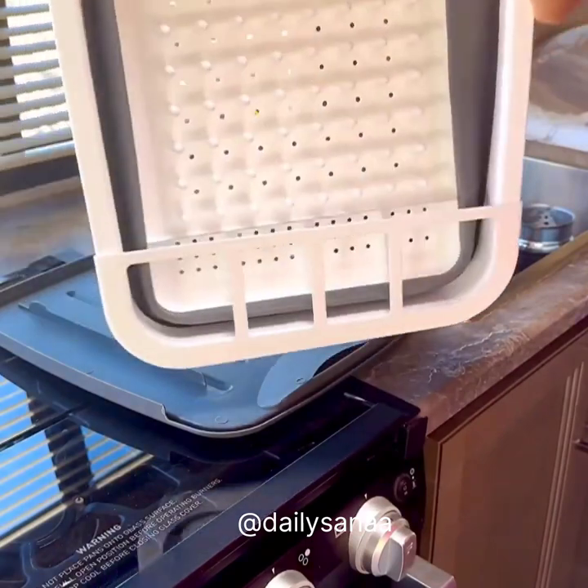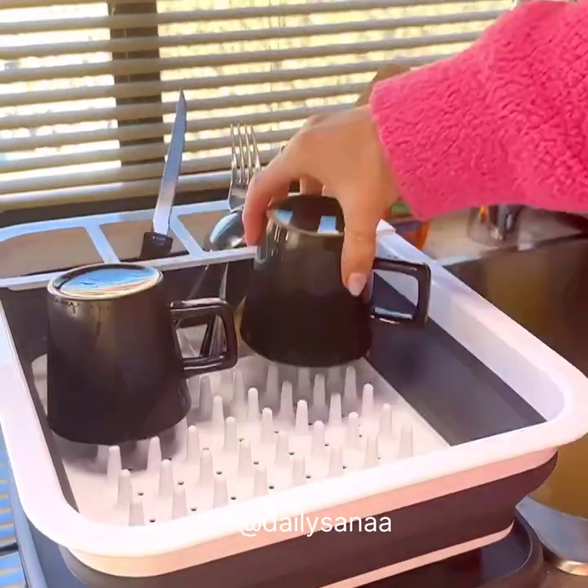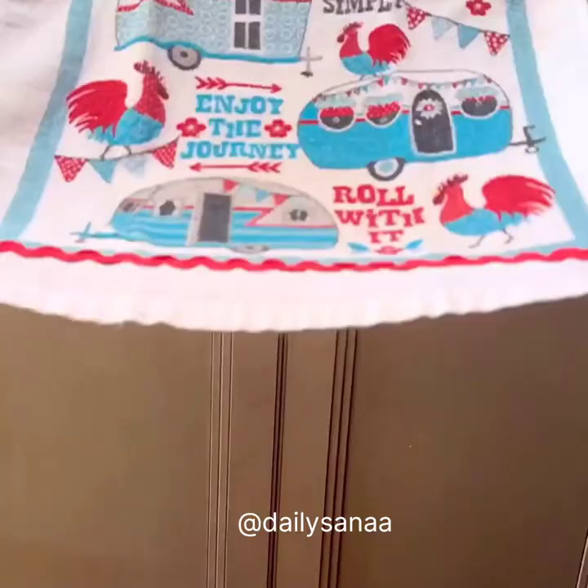This collapsible dish drying rack made it so easy for us to rinse our dishes and leave them out to dry. There was plenty of space for all of our dishes, and there is even a drain that goes directly into the sink. It stores so conveniently in small spaces.